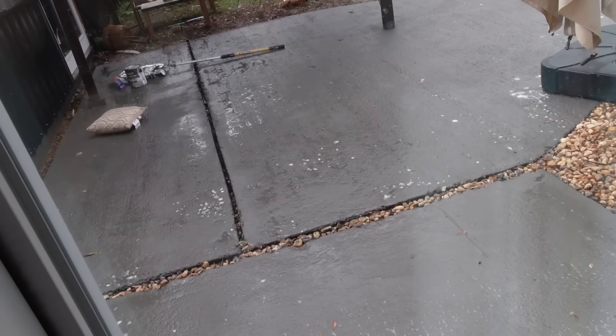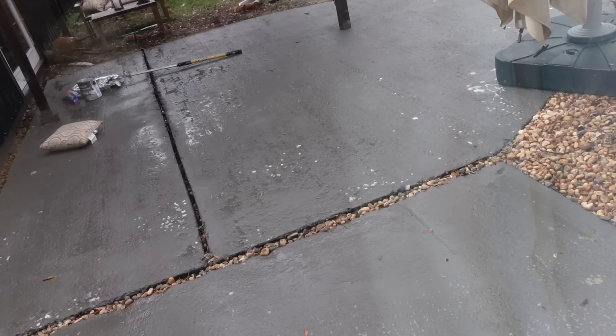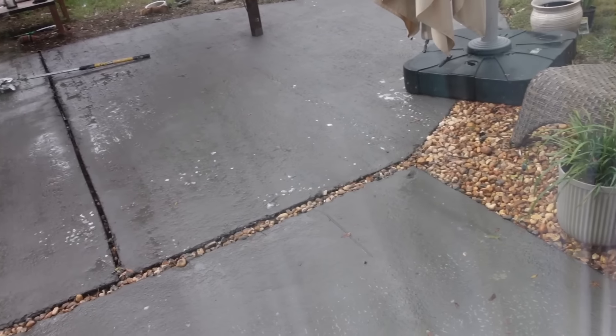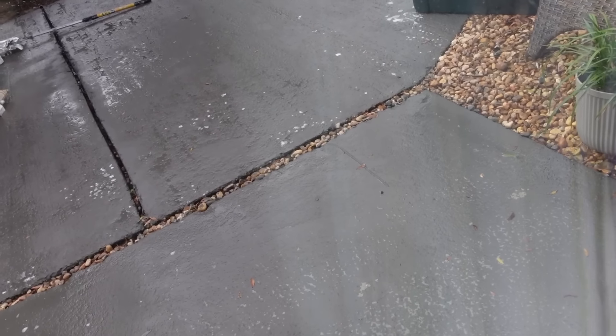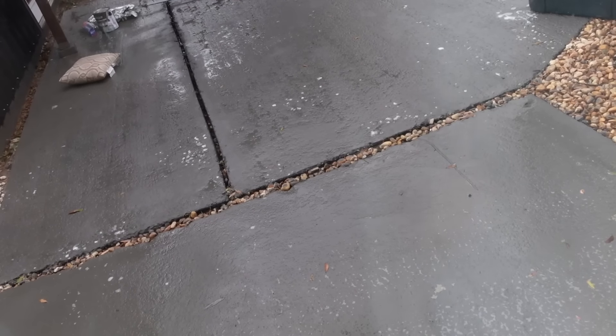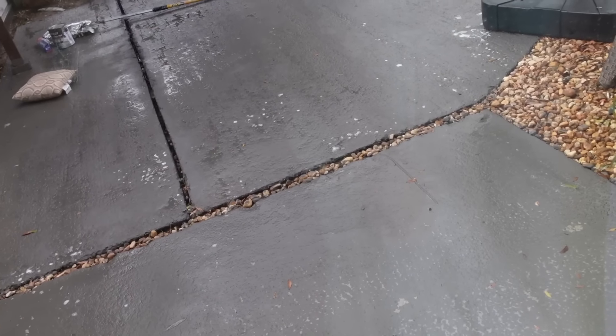Well, it decided to rain of all the days — it was all sunny and beautiful with no rain in the forecast, and it rained as soon as I was done painting. We have some chips happening where the runoff from the roof was hitting, so that sucks. I don't know how it's going to hold up at this point. I'm really, really bummed.